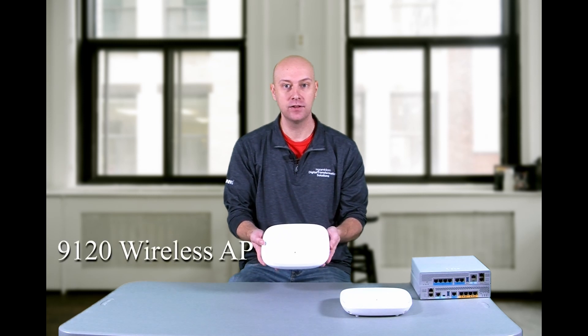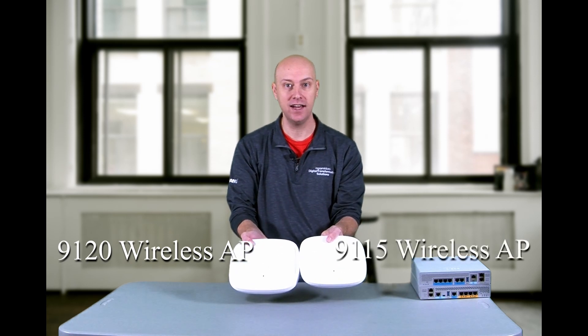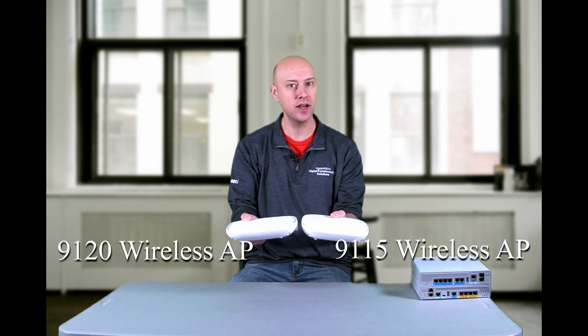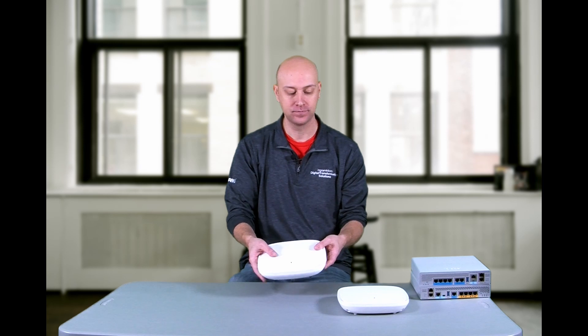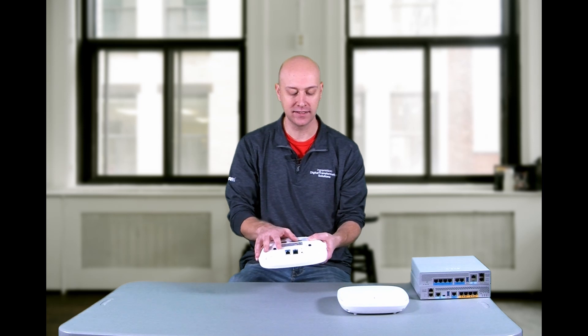If we take a look at the 9120 series Catalyst access point, this one is a little bit bigger by comparison. Looking at them side by side, you can see the 9120 is a little bit larger in size and also a little bit thicker as well, but not by much. So when thinking about installation space, there's very little difference between the 9120 and 915 as it relates to their size and aesthetics. On the back, you have two interfaces — a console interface and a multi-gigabit interface running at 2.5 gigabit per second, same as the 915.